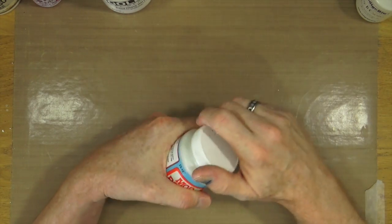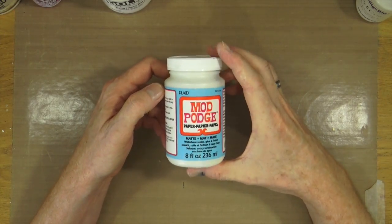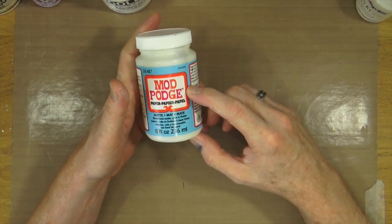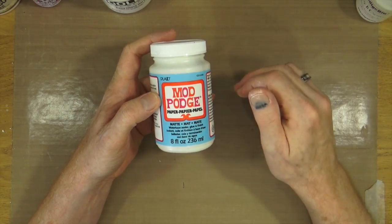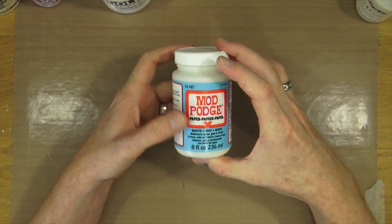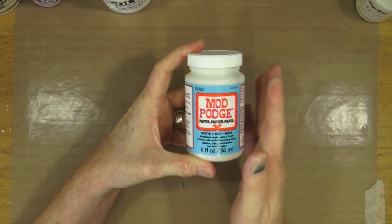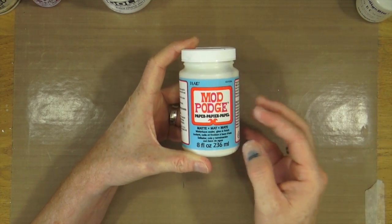It comes in a tub which isn't too large, so I can throw this in my craft bag if I'm going away somewhere — it's big enough to actually carry around. This is the one I would definitely go for. You may have a different preference or find one that's a little bit cheaper, but this is the one I would definitely pick out if my house was on fire. So number four on my list of must-have products are stencils.